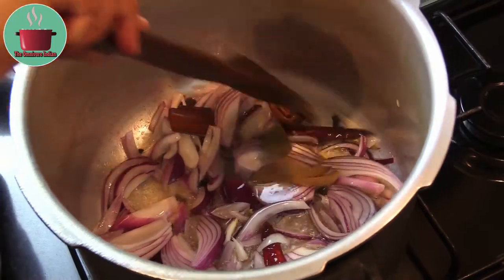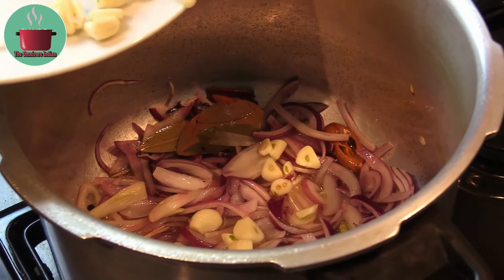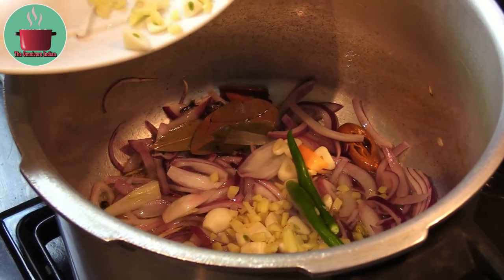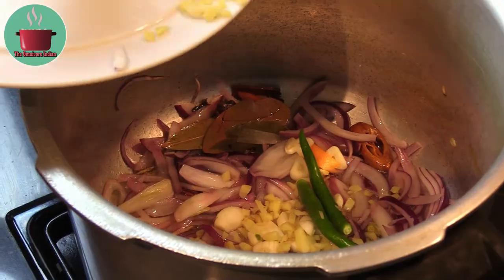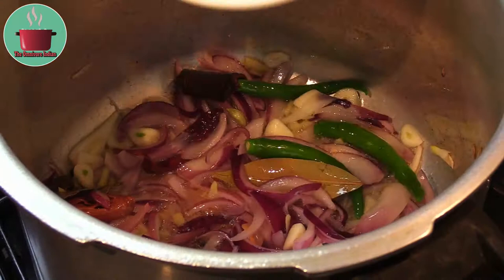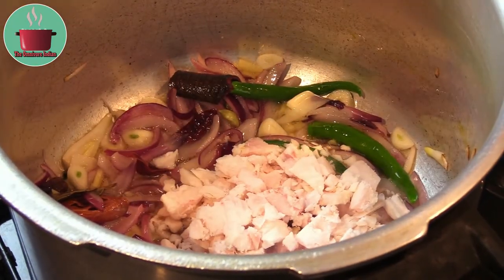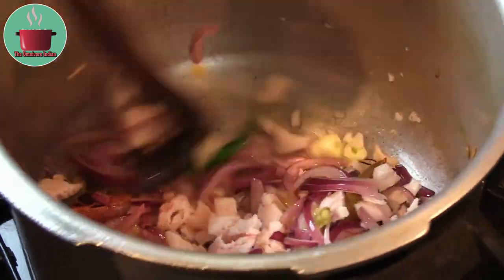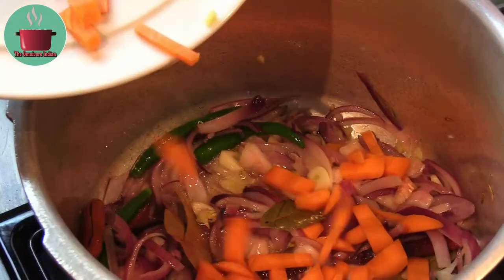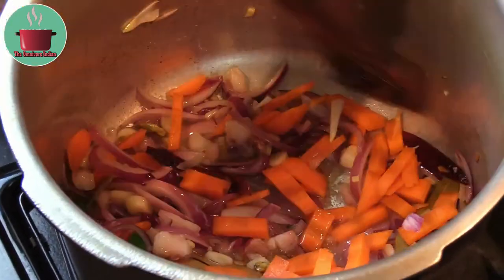Then add the ginger, garlic and green chillies into the pot. Give them a stir, then add the diced goat suet to the pot and fry for a minute. Then add the diced carrots into the pot and give it a mix.